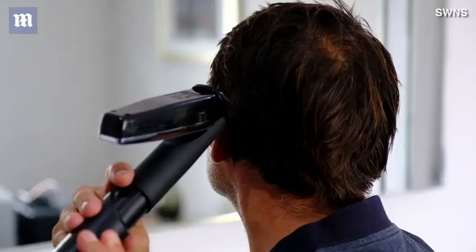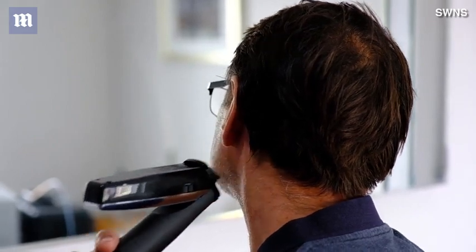During this lockdown, like most people, I wanted to find a solution to cutting my own hair. I tried the usual scissors and pulling the hair out. It's probably easier to use a hoover to pull the hair away from the head and use the scissors, but the coordination was difficult.